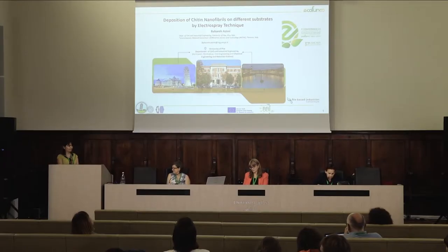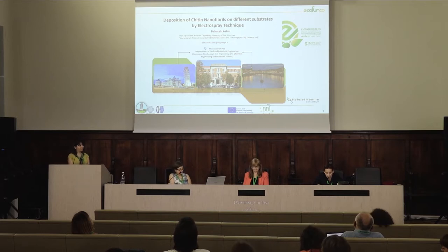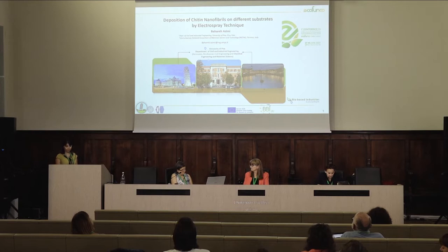I leave the floor to you for your presentation concerning the deposition of chitin nanofibrils on different substrates by electrospray technique.